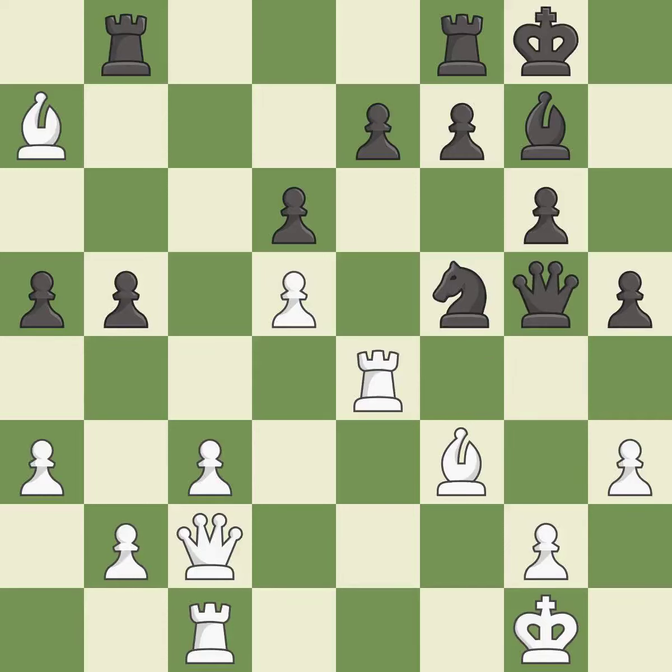This moves the queen to safety. This captures a vulnerable rook. Recaptures. This doubles the rooks onto a single file, which allows them to team up to create threats.